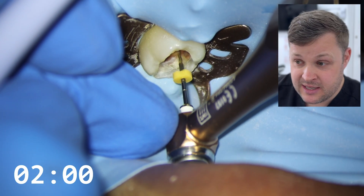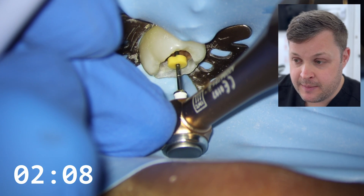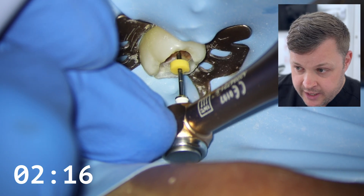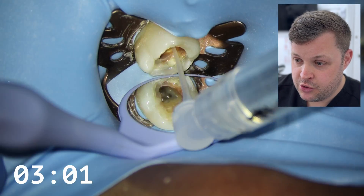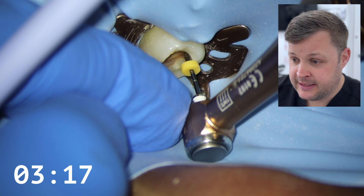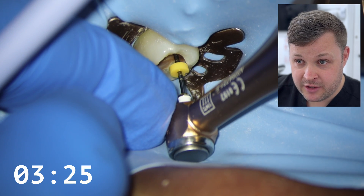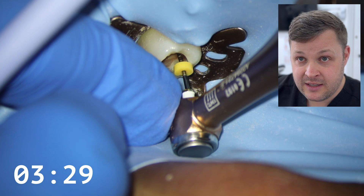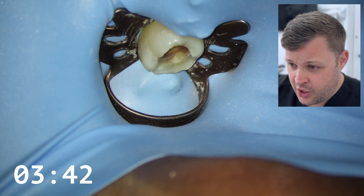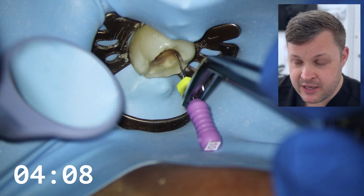Now I'm using a HyFlex 15/04 in the canal — remember, I haven't used any glide path file beyond the size 10 K-file. I'm just letting the HyFlex 15/04 bring itself further apically, not pushing any apical pressure — notice my finger is just to the side. We're doing lots and lots of irrigation, which is really really important. I'm going to do a second pass to ensure the canal is patent. We got a zero reading on the automatic apex locator on the first pass, and now the second pass confirms the measurements so we know the length of the ML canal. Then I recapitulate with the size 10 K-file to make sure the canal is still open.